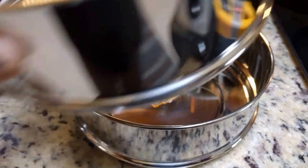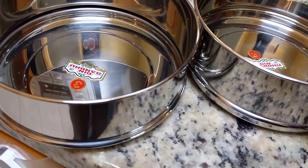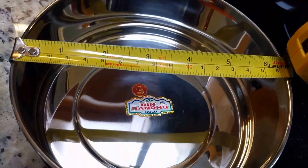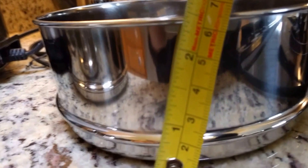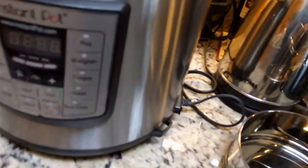Previously, if you saw any of my previous videos, I had these two stackable units and I got some new ones. These are roughly six and a half inches across, and they're about two and a half to three inches in height. These are the taller ones.